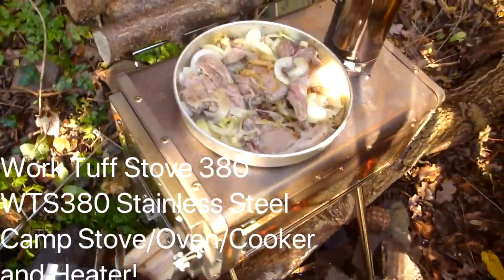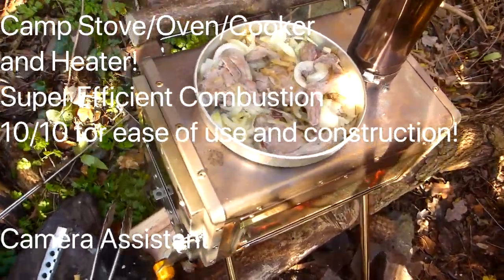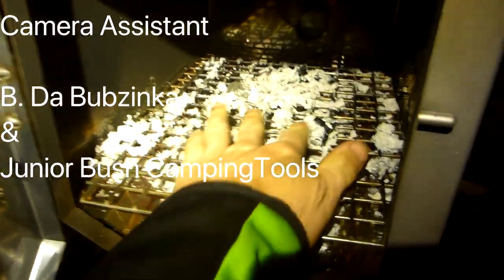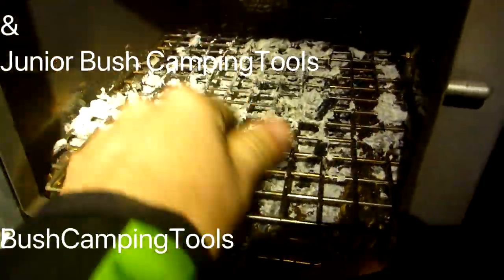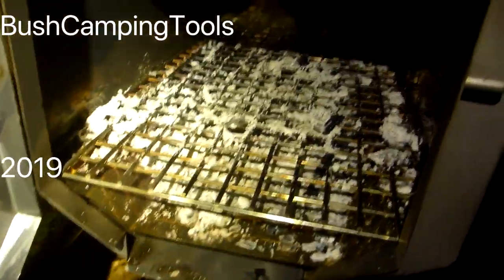So, the Work Tough Stove 380 — the WTS 380 — totally recommend it. Wish Camping Tools, thanks for watching. And that's all that's left — just complete nothingness, ash. It burnt down perfectly and it's really easy to look after.